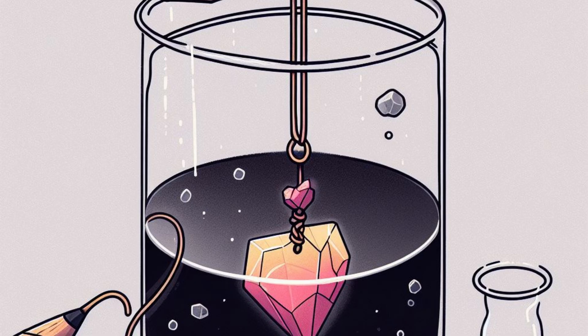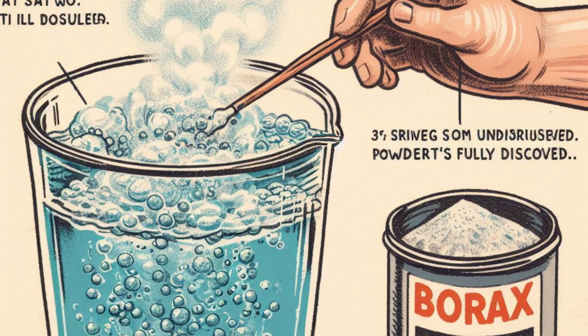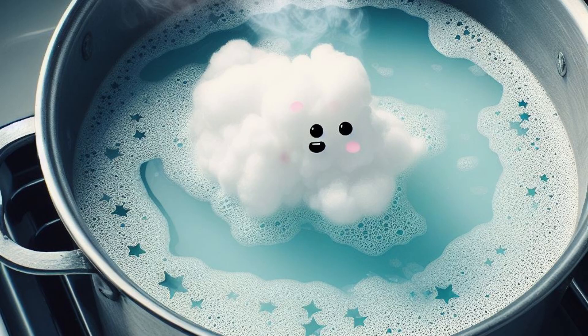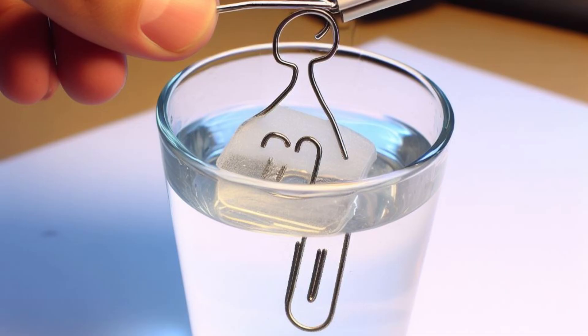If desired, add a few drops of food coloring to the glass to tint your crystals. In a separate container, heat some water to boiling. You'll need enough to fill the glass. Gradually add borax powder to the boiling water, stirring until it's fully dissolved. Keep adding borax until no more will dissolve and you see some undissolved powder at the bottom. Carefully pour the borax solution into the glass until the shape is completely covered. You can use a paper clip or another small weight to help the shape stay submerged.